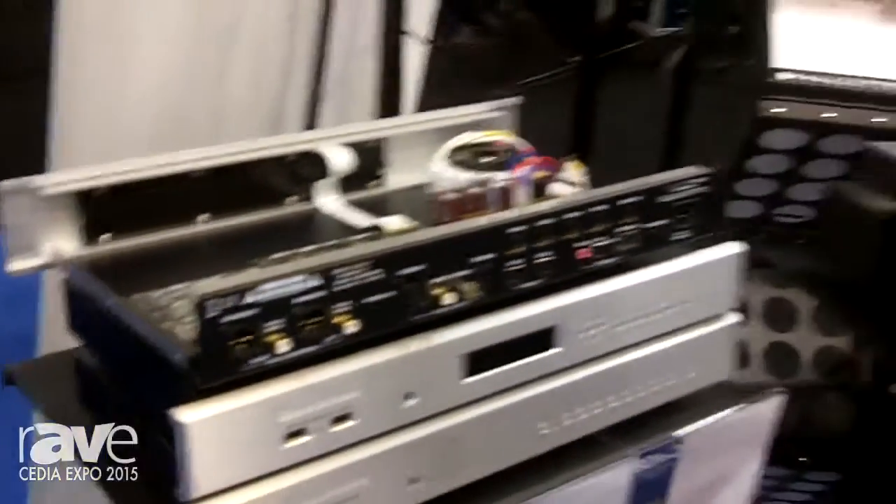Control can be achieved through the front panel, through an IR remote control, or through our onboard network control switch. For more information, please visit Bryston at www.bryston.com.